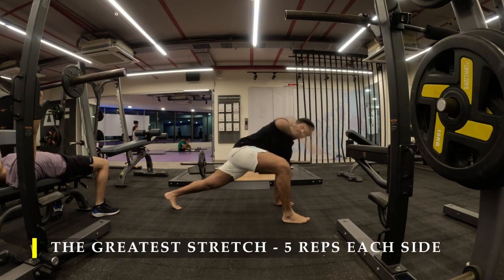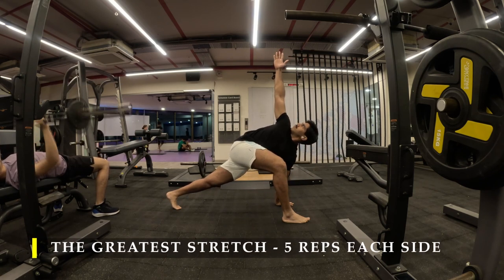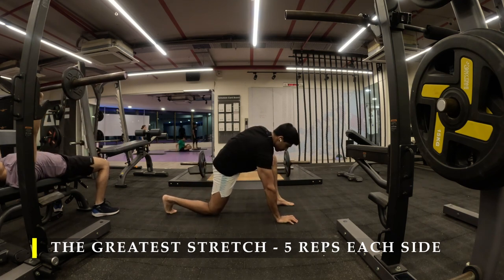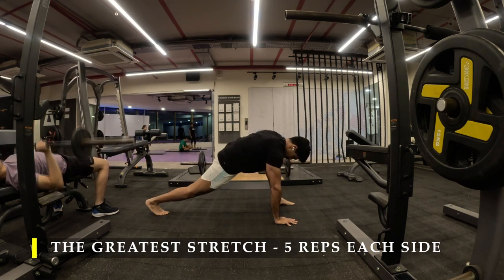Straight away I'm going to start with the greatest stretch, 5 repetitions on each side to unlock my entire body's mobility before I begin working on my hamstring and quad muscles.